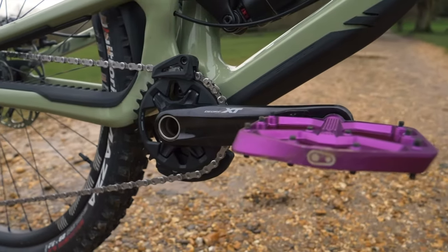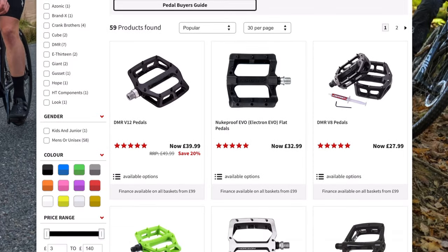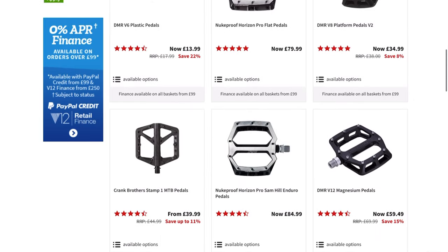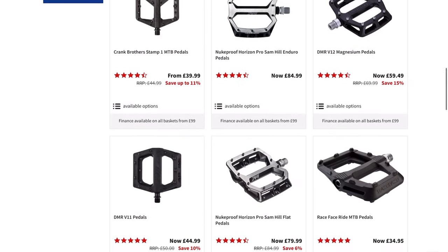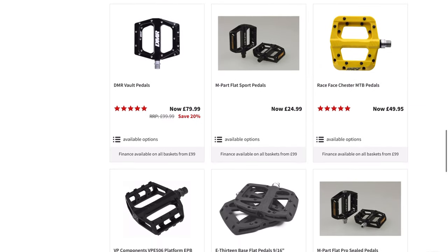The best way to feel secure on a bike is by having some good quality pedals. The two types of pedals are flat and clipless pedals. For beginners, it's highly recommended to go with the flats as you can quickly take your feet off since you're not attached to the bike in case of a crash.